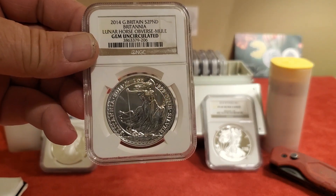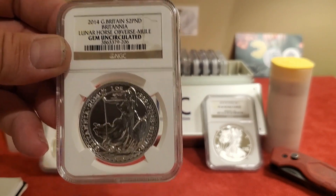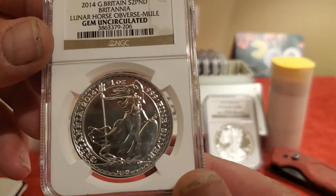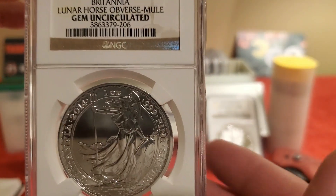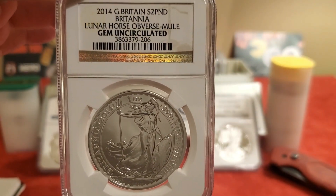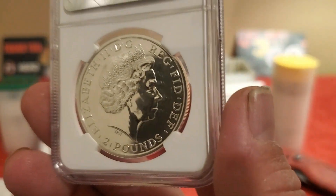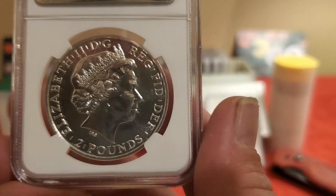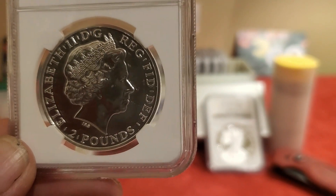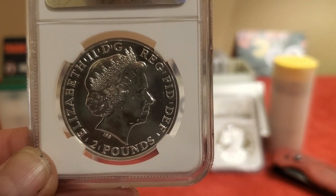I started doing a little research, looking around and trying to figure out why it was called a 'mule.' It turns out it's an error coin. Why is it an error? It looks like a Britannia, but on the obverse it was struck with the die that was intended for the Royal Mint's Lunar Series — the first year they were going to do it, the Year of the Horse.